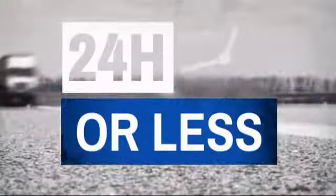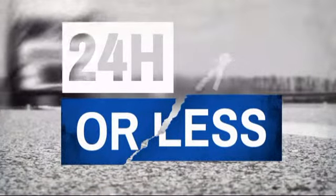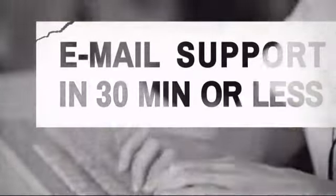Get it fast. Most orders ship within 24 hours or less and we also offer expedited shipping options. Have questions? Call, chat with, or email our equipment experts and get all the answers.